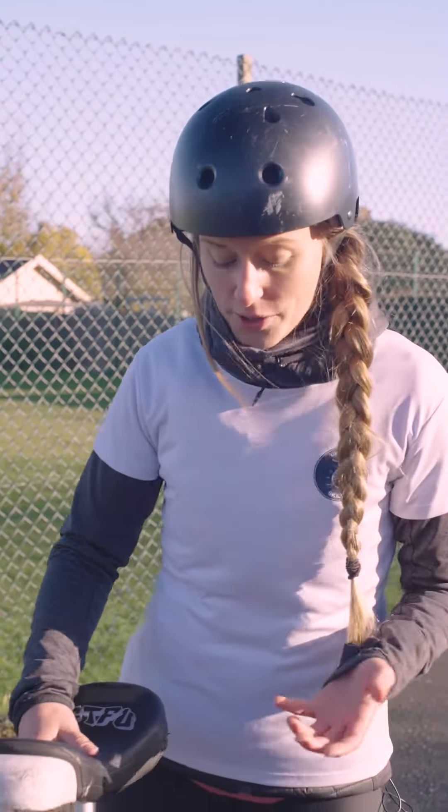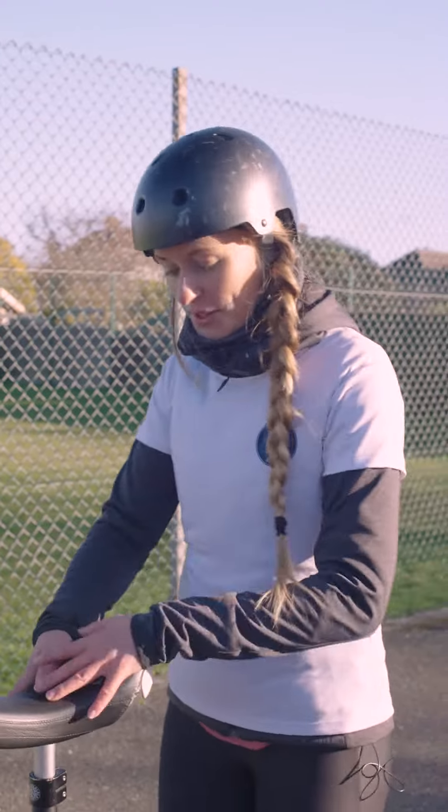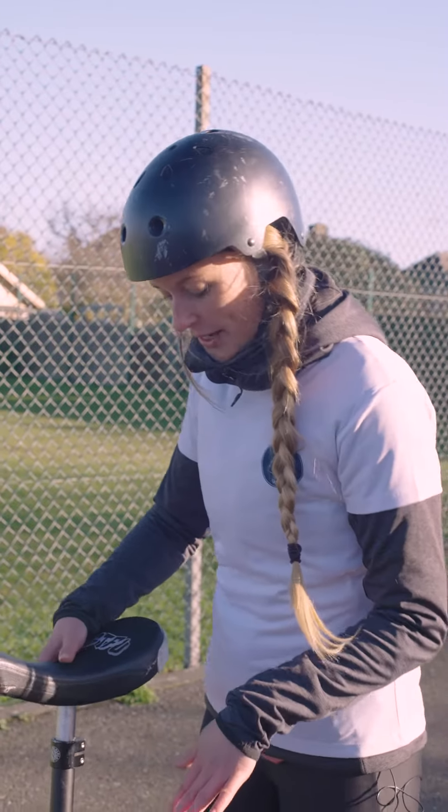Hi, my name is Marie. I'm a unicycle skills coach and today I'm going to teach you seat-out hopping. Seat-out hopping is when you have your seat in front of your body and you're standing on the cranks.